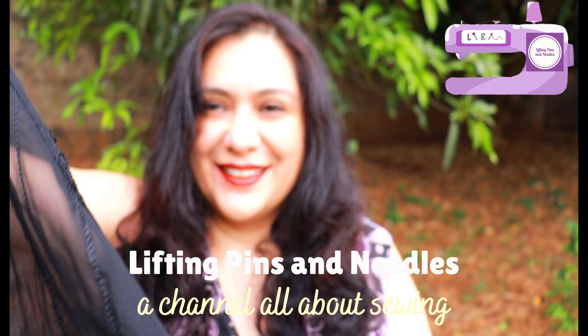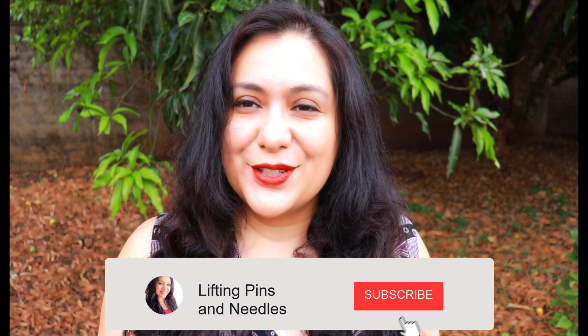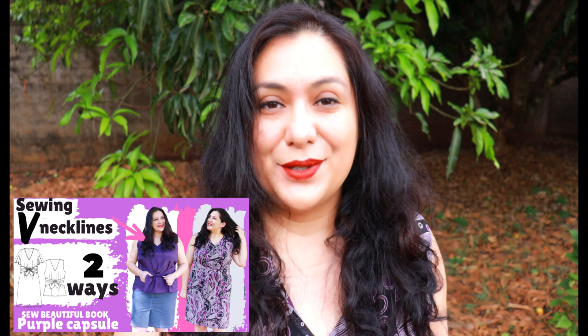Hi sewing friends, I'm Karina from liftingpinsandneedles.com. Welcome to this channel that is all about limitless sewing. I've managed to escape out to the garden today — the sky is black, I can hear thunder, so I hope I can finish talking to you before it starts pouring. We had the biggest storm last night and lost power for about 10 hours, which is why the video I promised for yesterday was uploaded this morning. So you're getting two videos today because I want to stay on track.